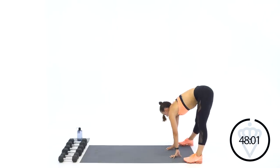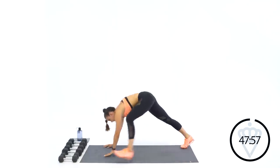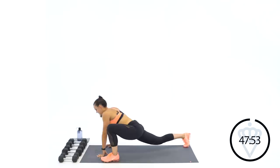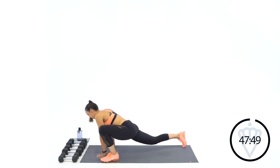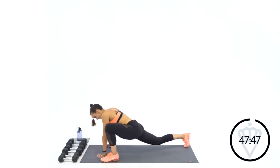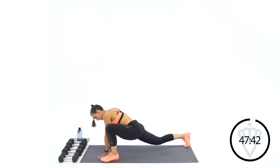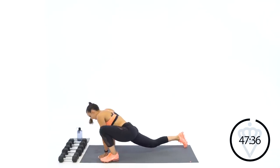Three, two, one. Now I want you to inchworm it back out and swing your left leg up in front right beside your left hand. We're going to stretch out the hip flexors — push back and forth. In that lunge position, make sure your front leg heel is down and glued to the floor. That back leg is propelling you up and back just to open up that hip.